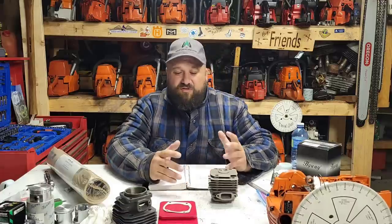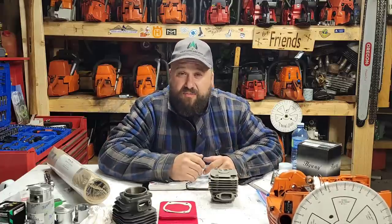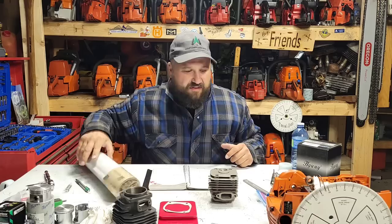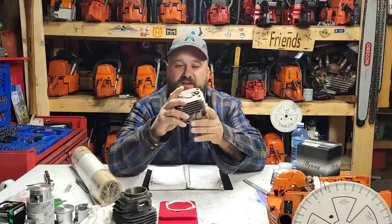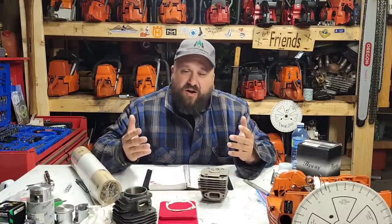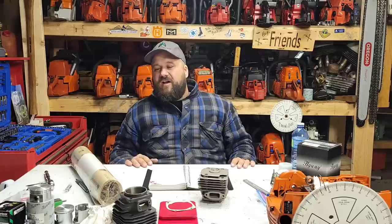I got a couple emails and quite a few comments asking: what's wrong with the numbers on the last piston that I decked? I've seen other guys use those numbers. The main number I did not like was the intake timing. With the shorter base gasket and a 20-thou base gasket, every cylinder I have — most of these highway cylinders are newer ones — they're all timing about 162 to 160 total intake duration. That's not a number I'm happy with.